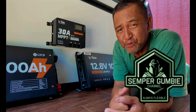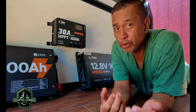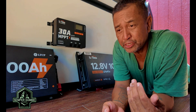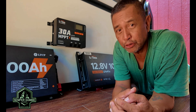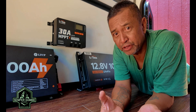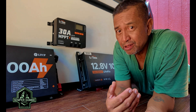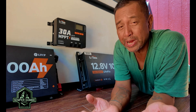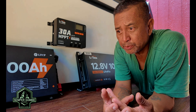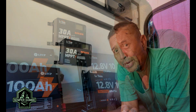Hey everyone, this is Ben, and thank you for joining us on this episode of the Semper Gumby Channel. We are back in Tennessee because we just completed our two-month journey across the US. I hope you guys enjoyed the videos, but now with the season almost starting in the fall, it's going to be some great camping and I've got three more Expos to attend.